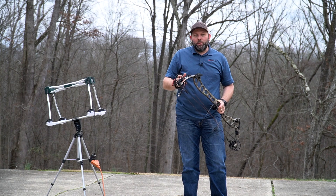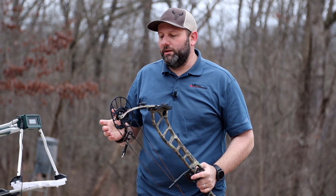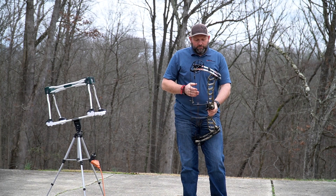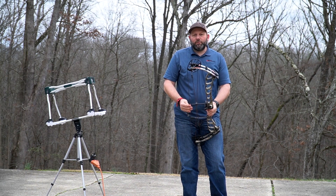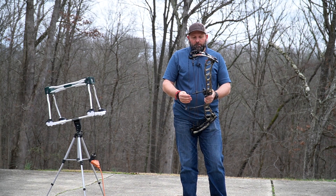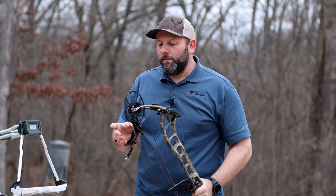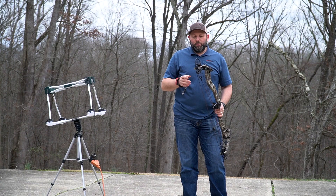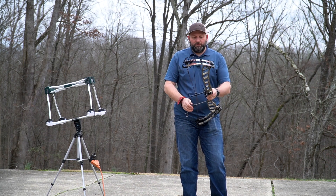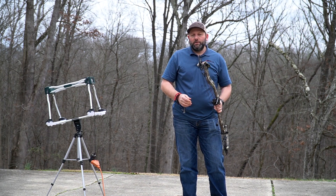Overall, this is a great-feeling mid-range bow from PSE. It's very stable with very little hand shock, a nice rubber grip, and a good feel in the hand. It was a little harder on the pull — it's not an Evolve cam, so it doesn't have that same high let-off smoothness — but it's still a very smooth cam overall. For a mid-range bow if you're not wanting to spend a lot of money, take a look at the new Drive NXT from PSE.